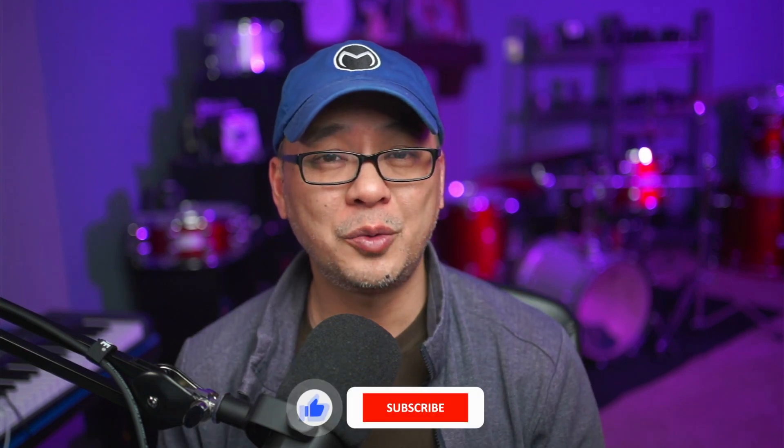Let me know in the comments below what you thought of this tutorial. Are you planning to use this for your profile pics on Facebook or any other social media platforms? I'd love to hear from you. Until the next video — get out there, hit record, create, and I'll see you when I see you.